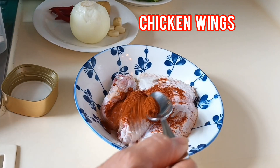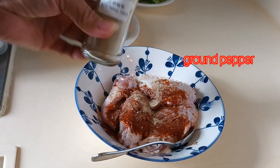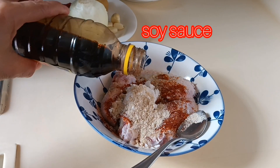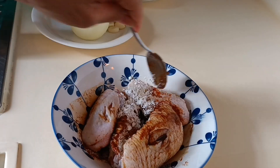We have chicken wings. We marinate it with paprika, ground pepper, cornstarch, and flour powder. Some soy sauce and mix it all together.